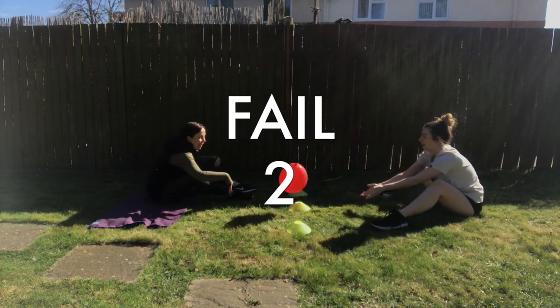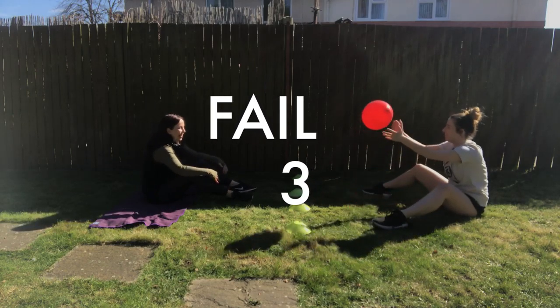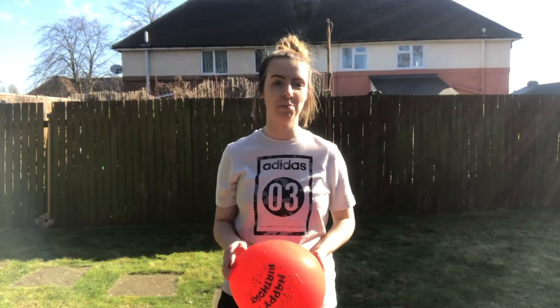So you might have to shuffle, you might have to sort of half dive. If the balloon touches your half of the court or lands near you and you miss it, then the other person gets a point.